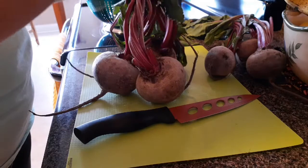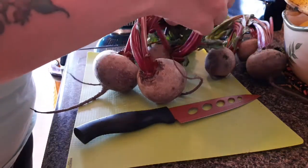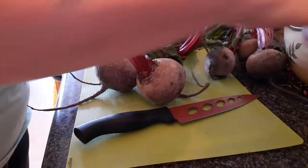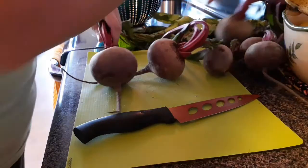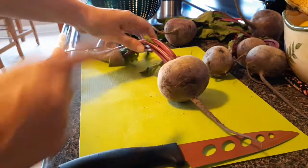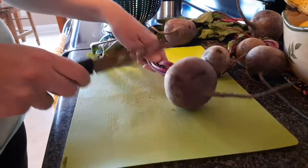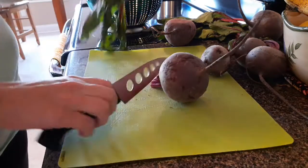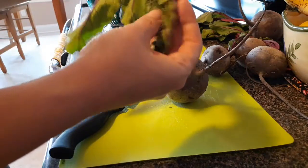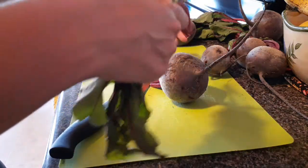My greens here are wilted because these beets have been sitting on the counter for over an hour. The very first thing I do is cut off the greens at the top, leaving about an inch or two. You can save these — you can sauté them up, cook them like you would spinach. They are really good and they kind of taste like spinach.